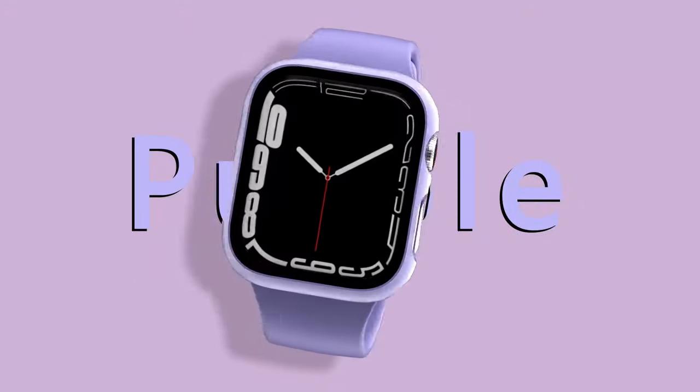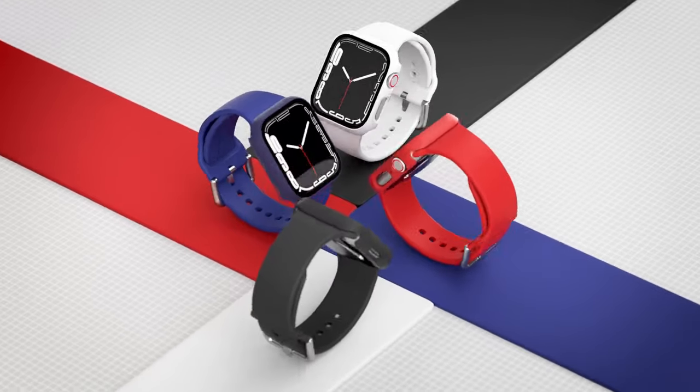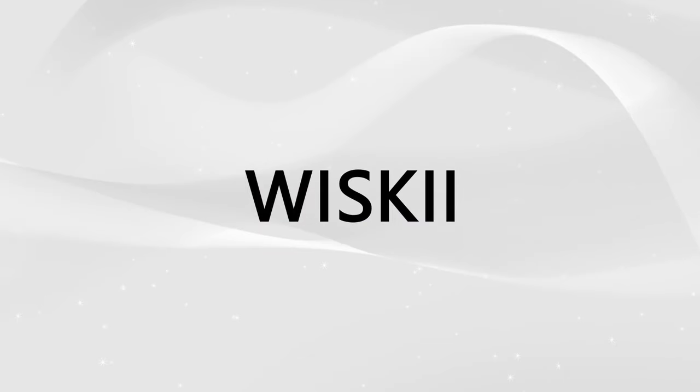So guys, this was the video about the best Apple Watch 10 cases and screen protectors. All the links are given in the description. Do check them out. Thank you.